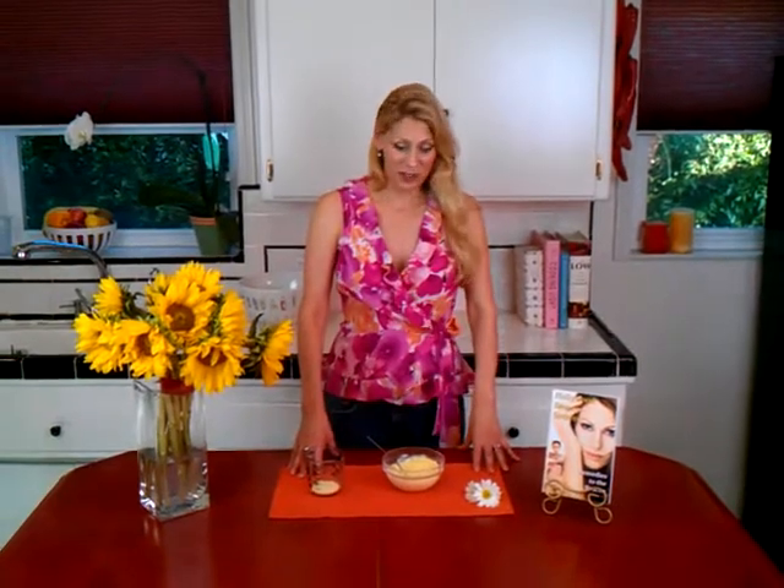Hi, Louisa Graves here, and welcome to my do-it-yourself beauty recipe. Many of my recipes were handed down to me from my mom and relatives and friends, and this is a great recipe, actually from the 40s, and it's still very current.